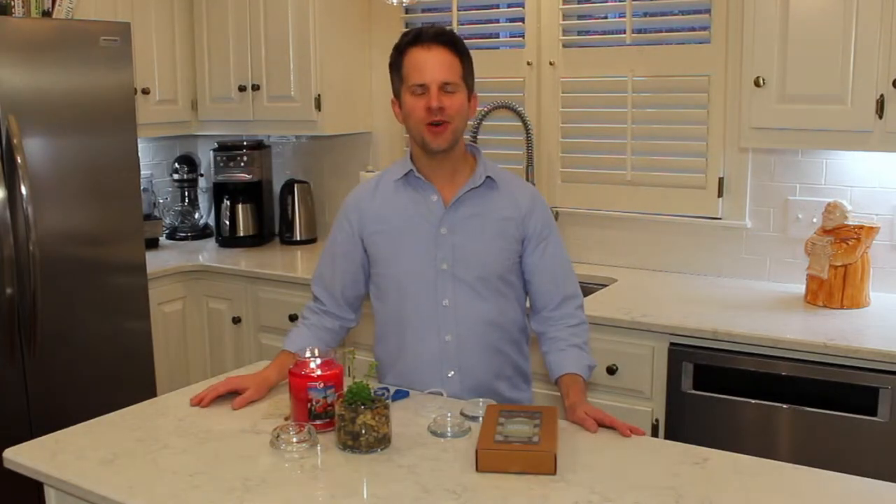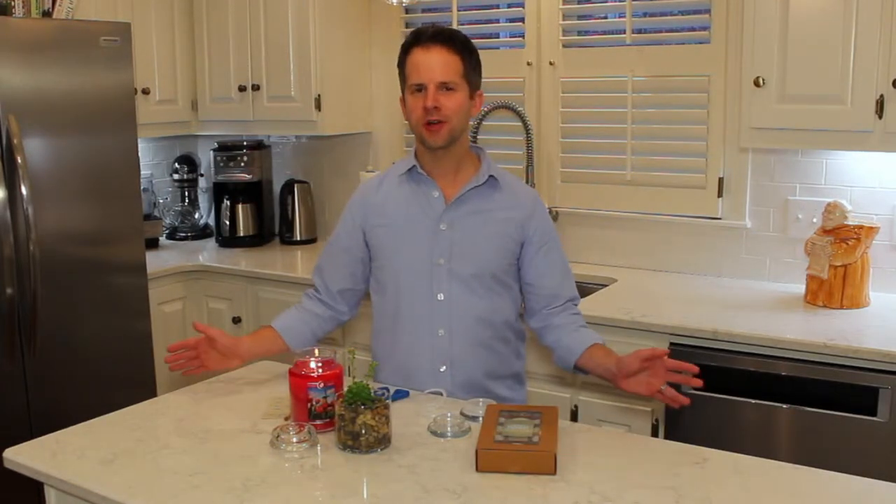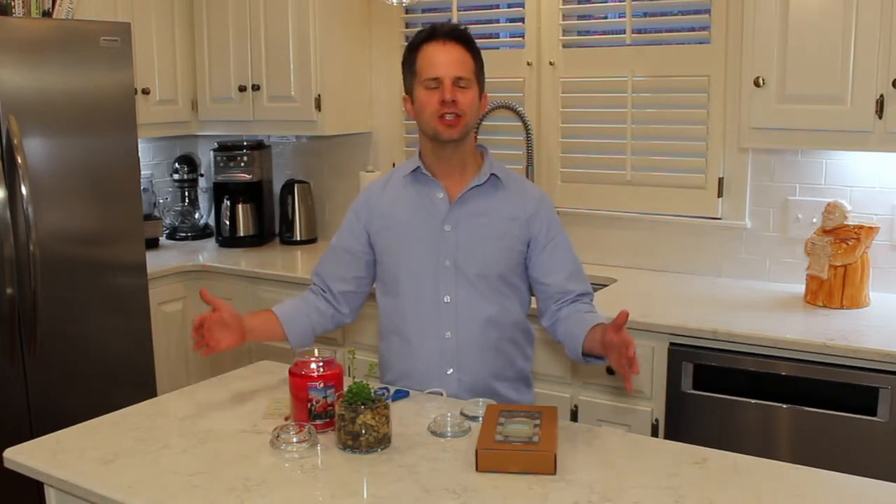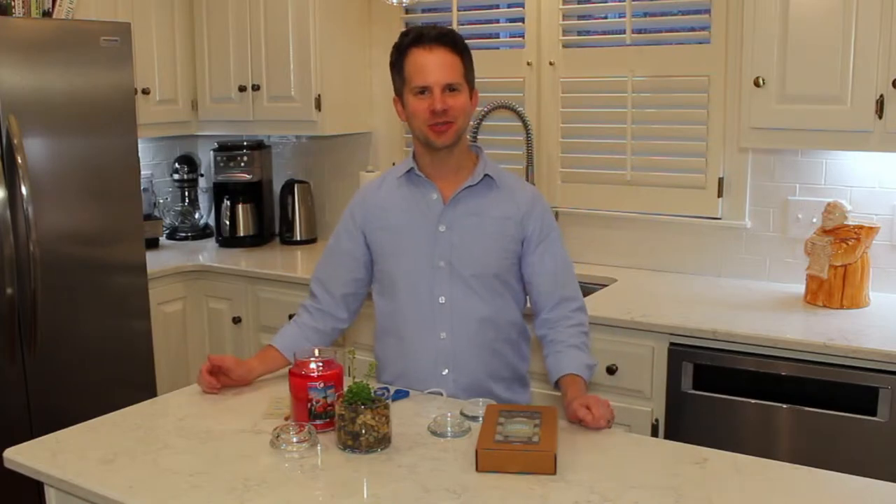Hey everybody, welcome to Peppermint and Tobacco, a YouTube channel all about home fragrance including candles. Today I'm going to show you how to reuse a Kringle candle small or mini jar lid, so stay tuned.